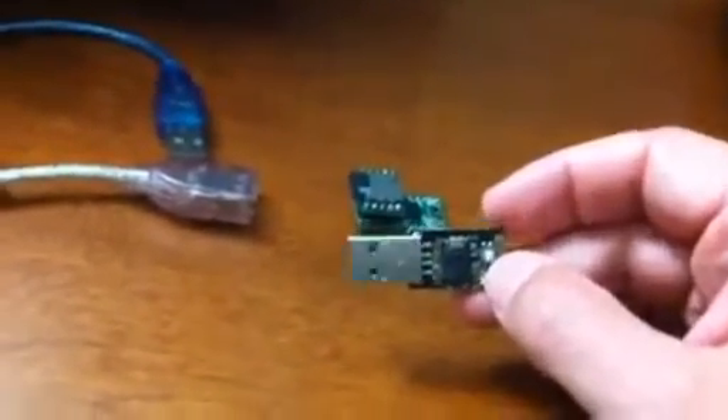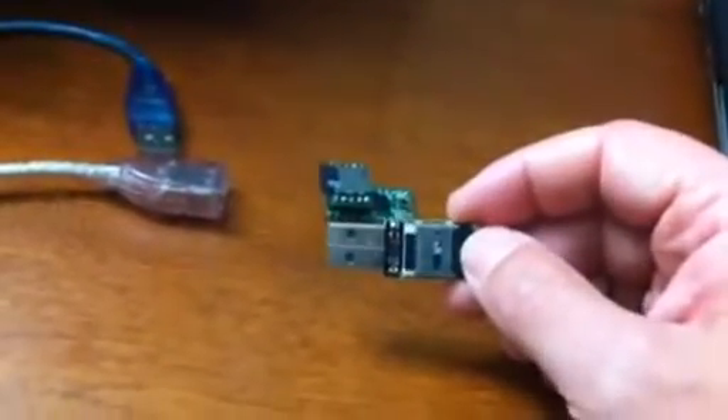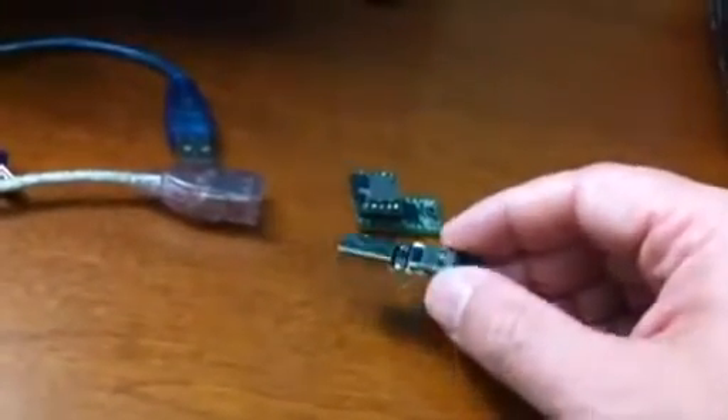That made me very interested in it just to see if it was actually that fast. I think that would make it faster than the actual USB bus of the computer to keep up with it. In any case, I put together a quick little demonstration to see what this was like.